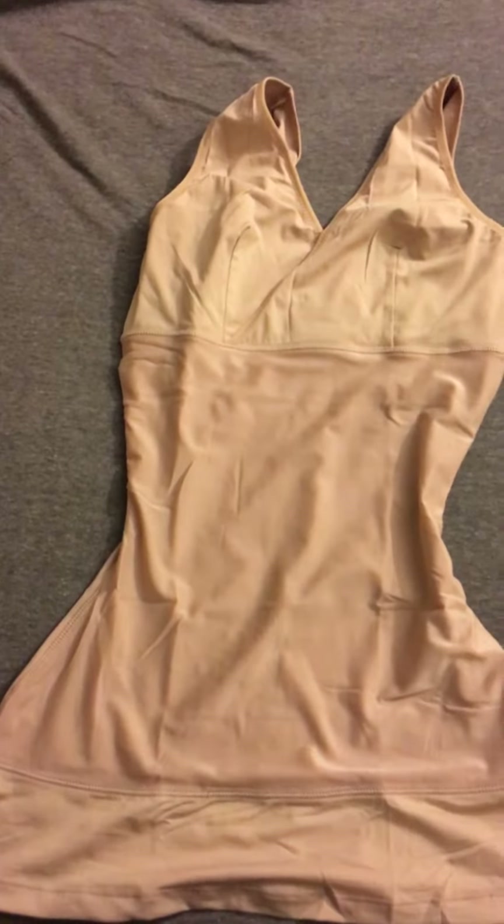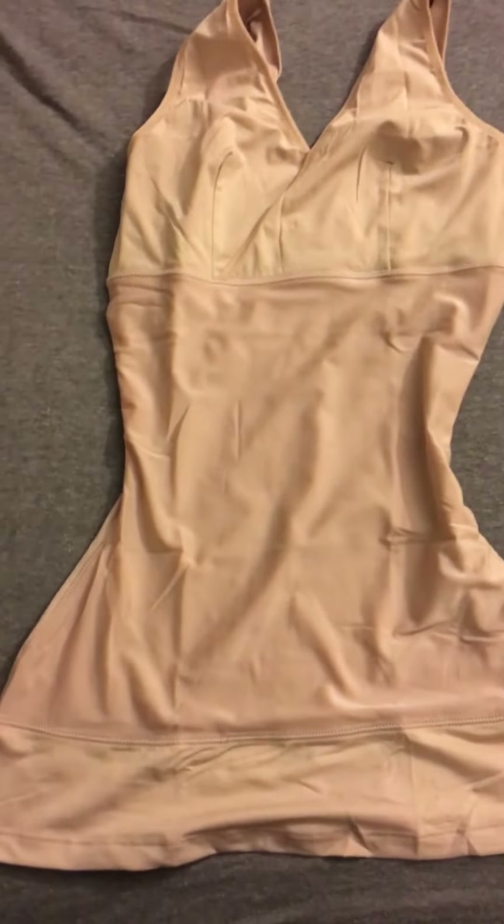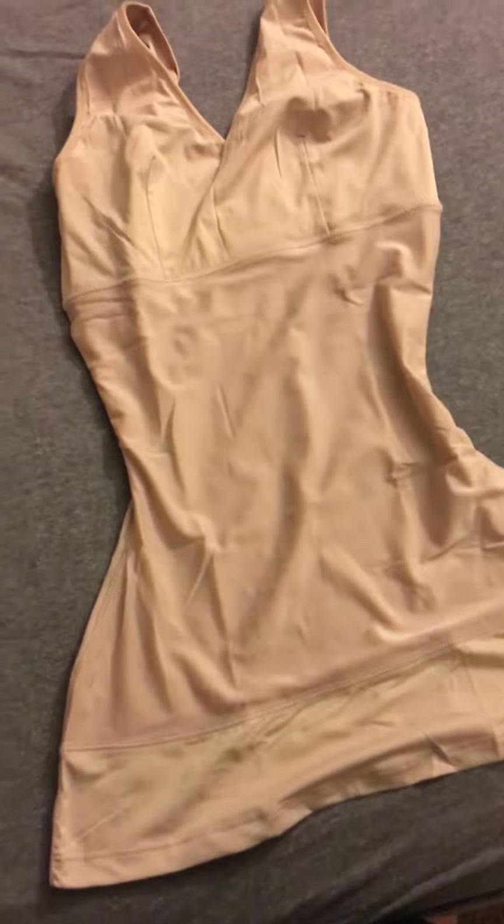Mine came in nude, which works for me. I prefer to wear mine at home. I received this product free or at a discounted price to review.